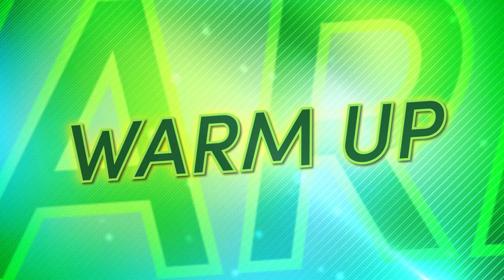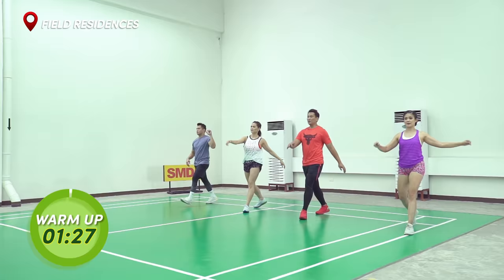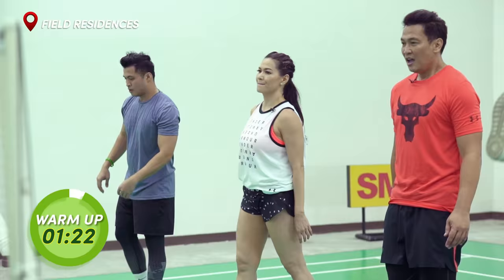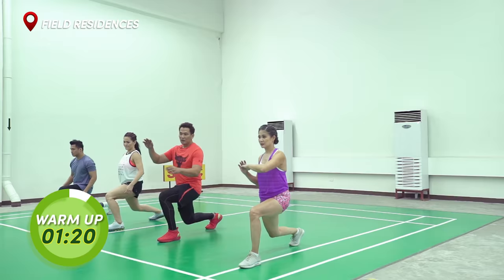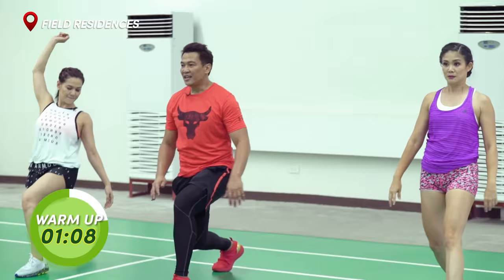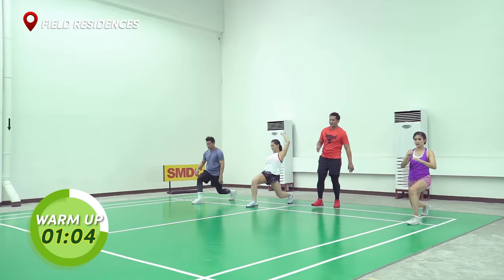So before we start our workout today, let's begin with a warm-up. Right leg up, go. Slow down. And stop. Right leg back. Lunge. Twist. Front side. Return. Step up. Left leg back. Twist. Front side. Stand up. Right leg back. Twist. Stand up. Left leg back. Twist. And stand up.